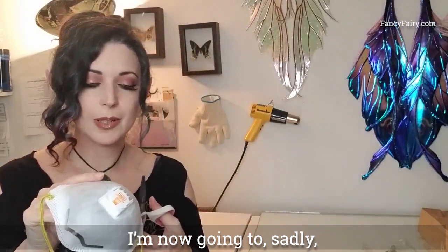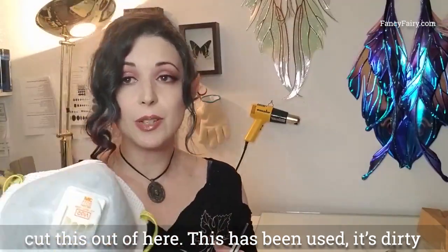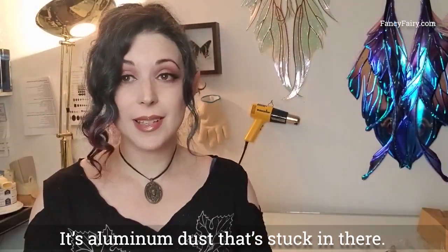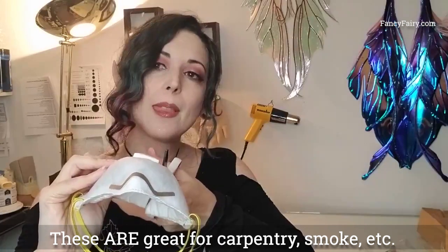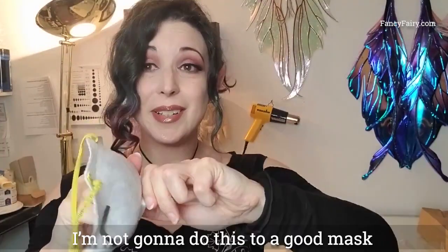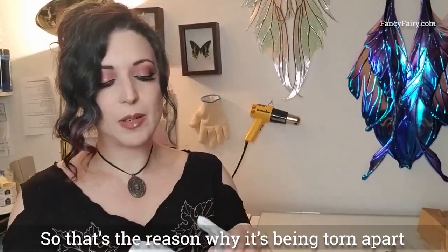I'm now going to, sadly, cut this out of here. This mask has been used — it's dirty, it's aluminum dust that's stuck in there. I'm not going to do this to a good mask. This one was ready to be thrown away, so that's the only reason I'm going to tear it apart.